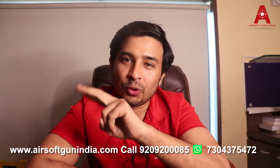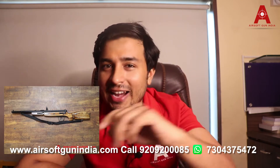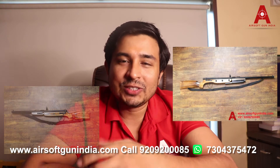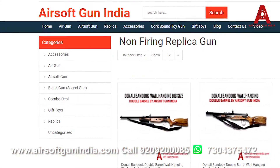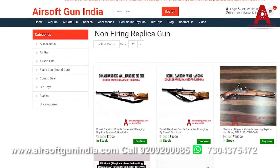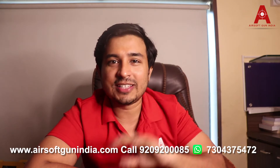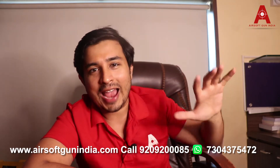If you see the Donali — Donali are basically made of wood with an iron pipe. These are called replica guns. If you go to our website Airsoft Gun India there is a replica gun section where you can find them. They are also very dirt cheap, they don't work, and they are just basic replica rifles. You can keep them in your house and hang them on your wall.